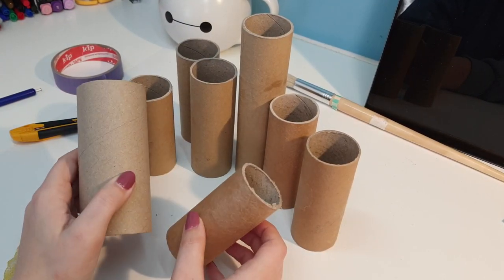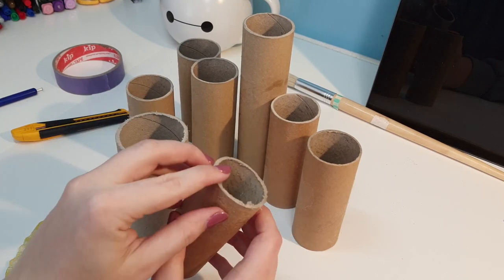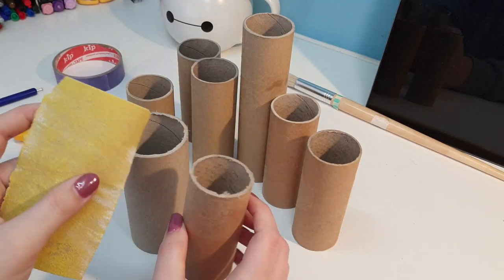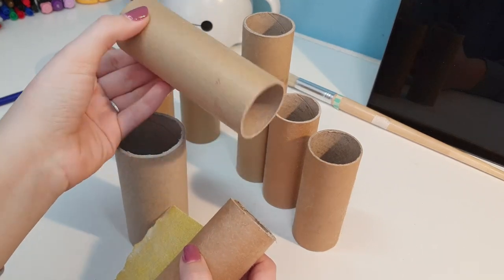I finished cutting all my pieces, but as you can see there are some rough edges on them. So I'm going to take sandpaper and sand them down so that they look a little more polished and not so rough on the edges.